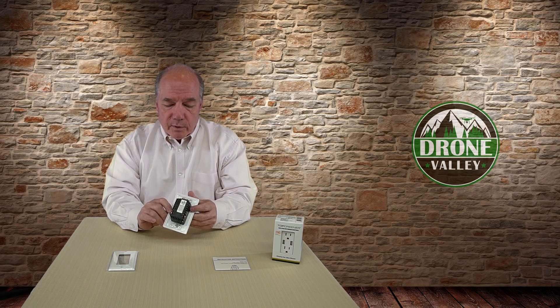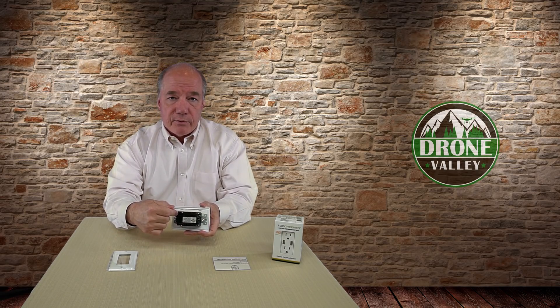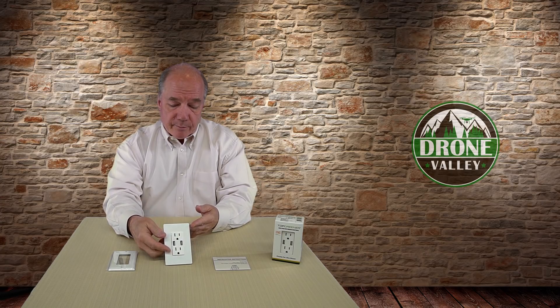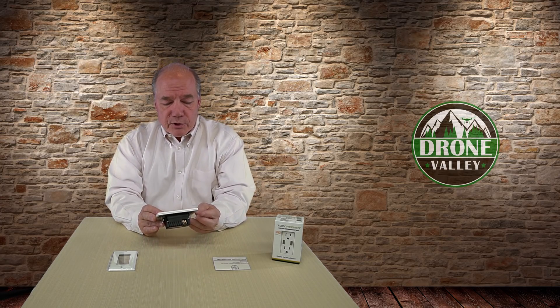Essentially what you're going to do is unscrew the outlet that's there today, take those wires off individually — again, don't touch the wires — then replace the wires on the new outlet, put it back in the box, and screw it in. They've thought about both the side mount and the back mount, so whether the wire is pushing from the back or looped around the side tightened with a screw, it works either way.